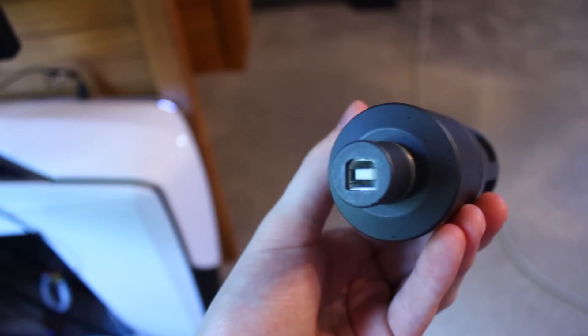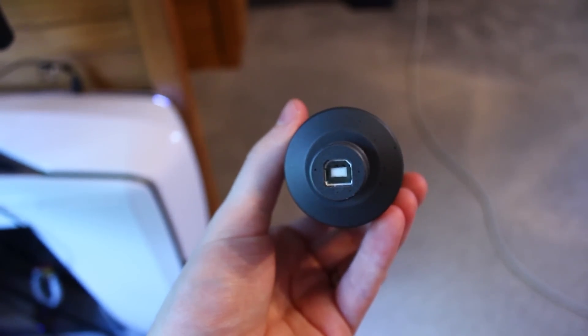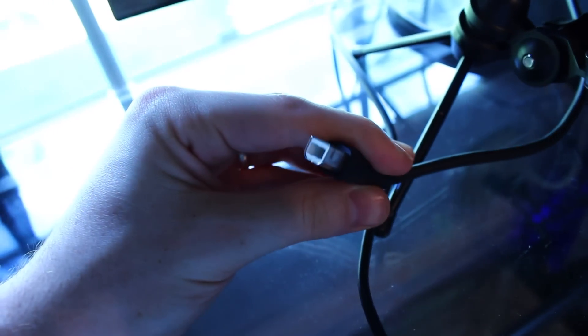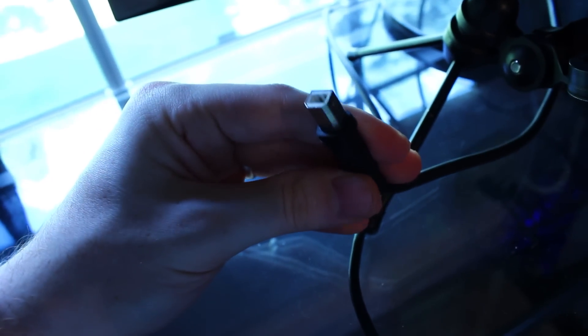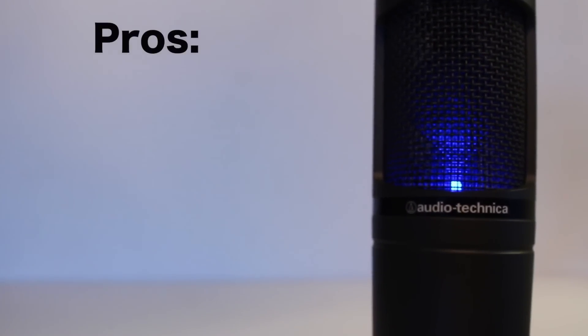Taking a look around the mic itself, on the bottom it's not a normal female USB end — it's not micro or mini USB. It's a special kind that usually comes with other audio equipment and high-end technology like printers. You just need this specific USB type to plug into the bottom of the mic, with the other end being a normal USB into your computer.